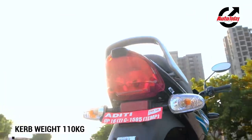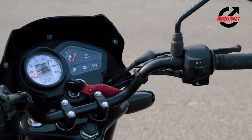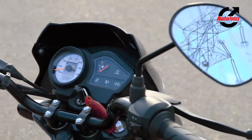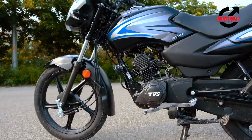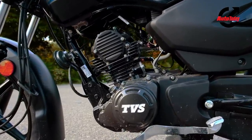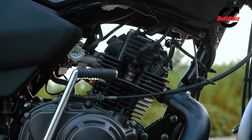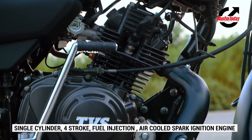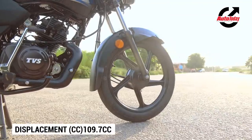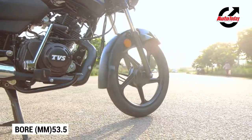Now, while the tweaks may be limited, they do their fair bit in ensuring that the new 2020 Sport stands apart from its predecessor. Mechanically though, TVS went back to the drawing board with the Sport BS6. Instead of going the easy way around and losing some of the Sport's urgent demeanor in the conversion to BS6, TVS decided to increase the displacement by 10 cubic centimeters and add in fuel injection as well for good measure.